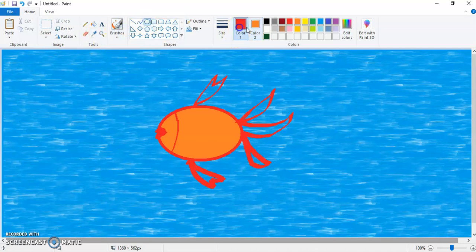To make the eyes, take the oval tool and take black color in both color 1 and color 2, and draw a circle. Now let's take white color in color 1 and color 2 and draw a small white circle inside the black circle.